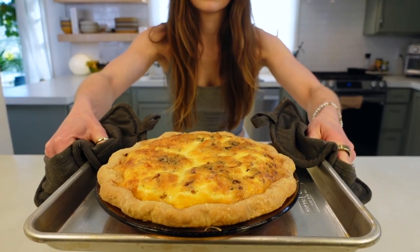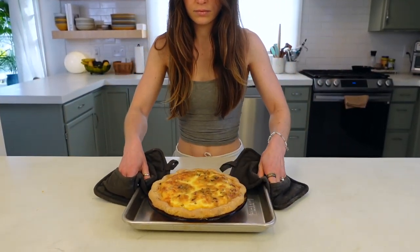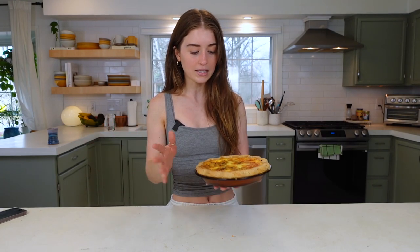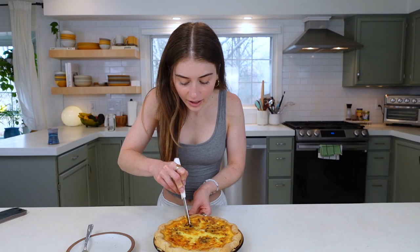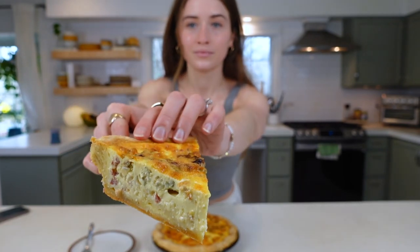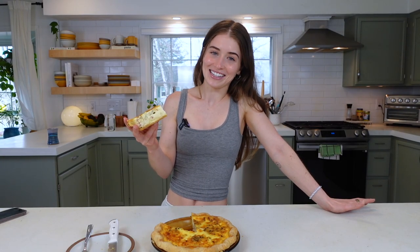Let the quiche rest for several hours — ideally two or three — or overnight in the fridge. The next day, reheat it in the oven preheated to 325°F, placing it in as it preheats, for about 15 to 20 minutes. To serve, make sure you're getting all the way to the bottom to get the crust so you get a nice clean slice. A truly great quiche is one you can hold in your hand and eat like a pizza.